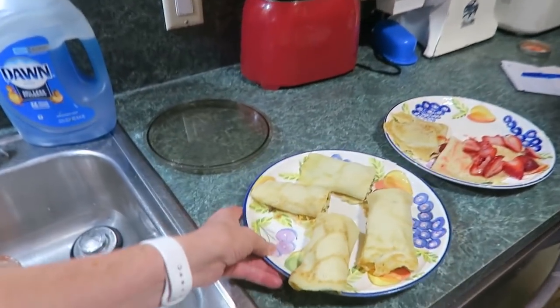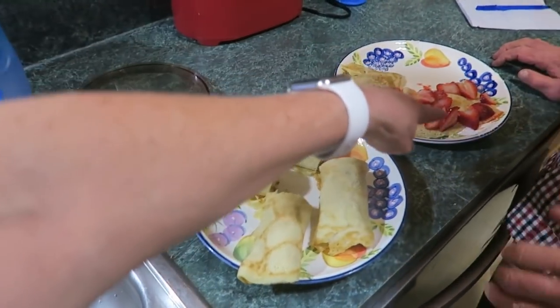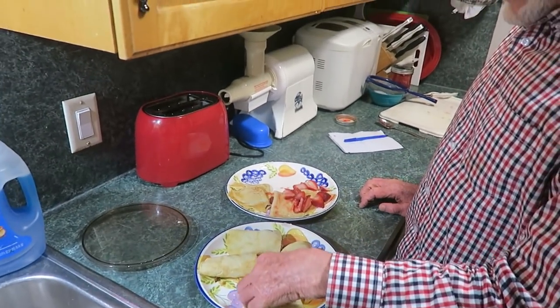Now we've got the sausage egg ones and the Nutella and strawberry ones — those are the desserts.